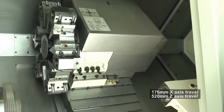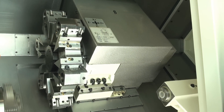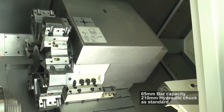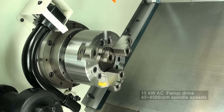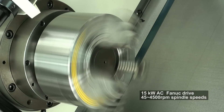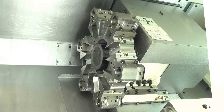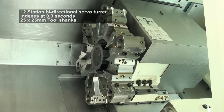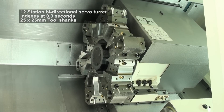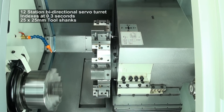The X and Z traverses are 176mm and 520mm. The 200 HT has a bar capacity of 65mm with a standard 210mm chuck, as well as an immensely powerful FANUC drive spindle of 15kW AC, with a speed range of 45 to 4,500rpm. The spindle nose is ASA A2-6, with a 12-station bi-directional servo turret with an index time of 0.3 seconds. The standard tool shank size is 25x25mm, and the maximum boring bar diameter is 40mm.